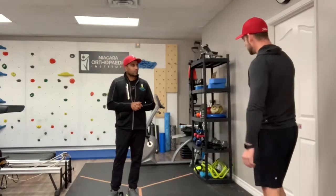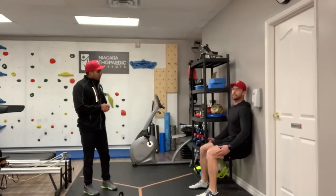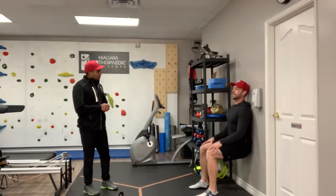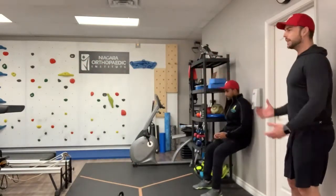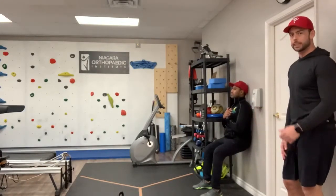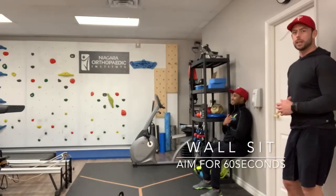The first one is a wall sit. We're going to get Robin to come over to the wall and get down in this position, trying to create that 90 degrees, making sure his lower back is pushed up against the wall, and he's going to hold this. This is going to start to build stability and endurance in your lower body. It looks easy to see somebody do this, but if you try and hold this for 30 seconds, 45 seconds — a little bit lower, make sure he's getting the pump in his legs — then it really starts to become a difficult exercise.